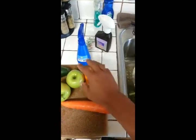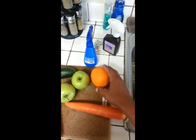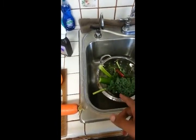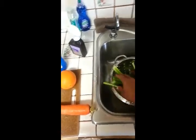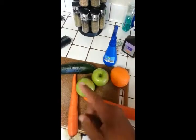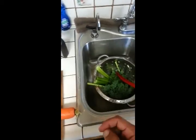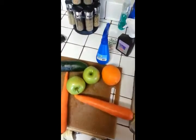Making my juice for the third day. Today I'm doing kale, celery, red chard, carrots, orange, apples, cucumbers, spinach, ginger, and bananas. So that's what I'm making for today. I'm going to go ahead and make this juice and I'll be back in a second.